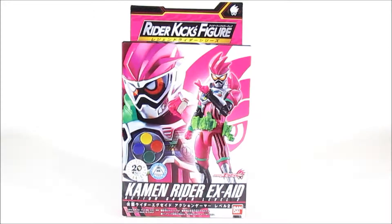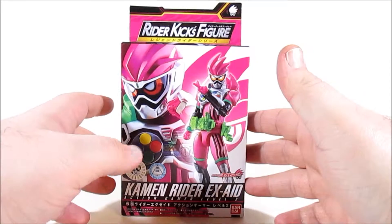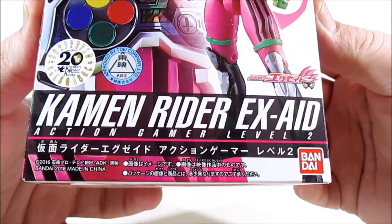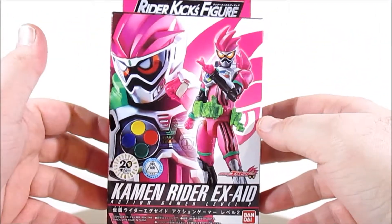Hi guys, Sharpo back once again with another Mint In Box for tokutoistore.com, and today we're going to be looking at another legendary rider from the Rider Kicks Figure line. Today it's Kamen Rider Ex-Aid Action Gamer Level 2, or just Emu Hojo's natural rider form.